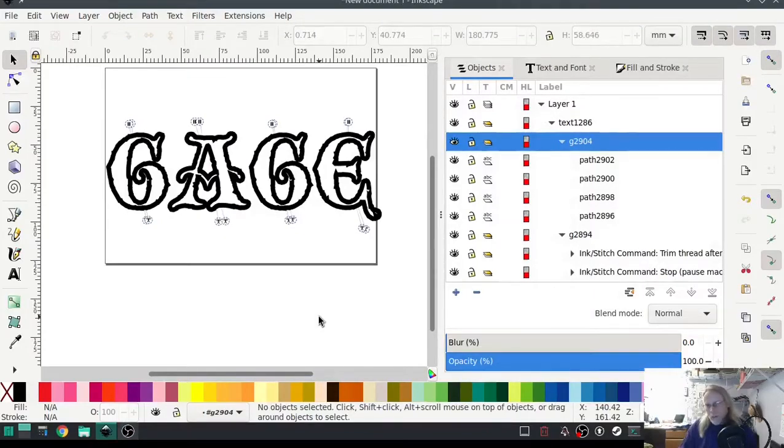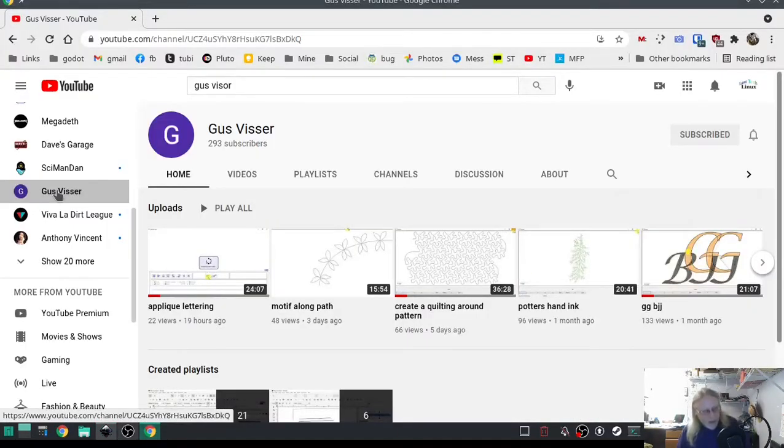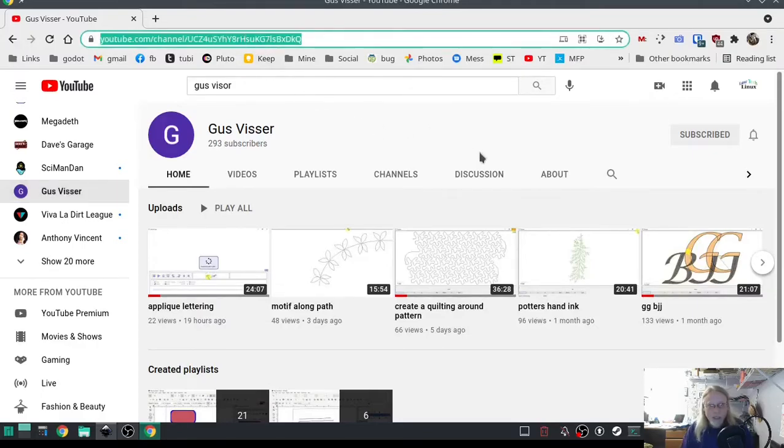In that last video with the lettering applique, I have an Ink Stitch friend that called me out for not having the last layer be a satin stitch, and I gotta say he is exactly correct on that. My friend Gus does have a YouTube channel for Ink Stitch — I recommend you go check it out, he's got some really good stuff there, and I will have the link in the description for this video.